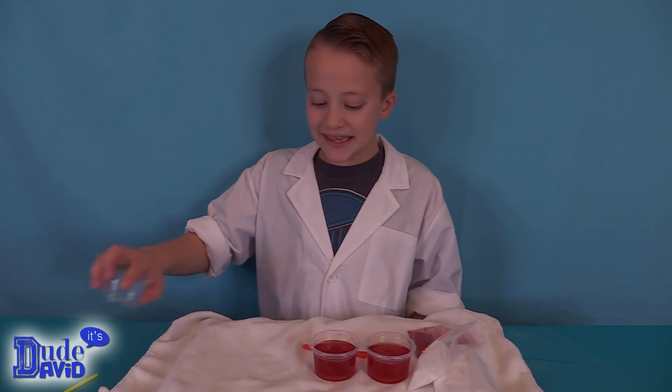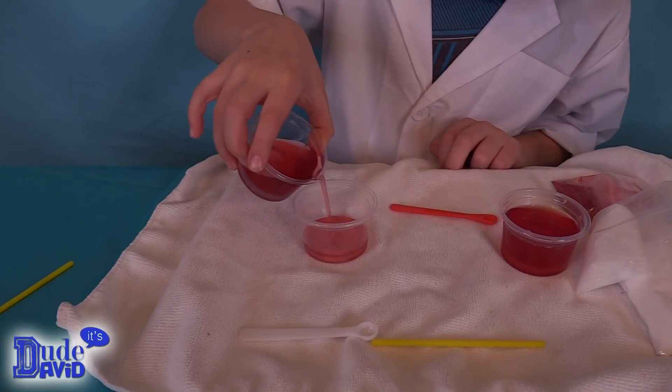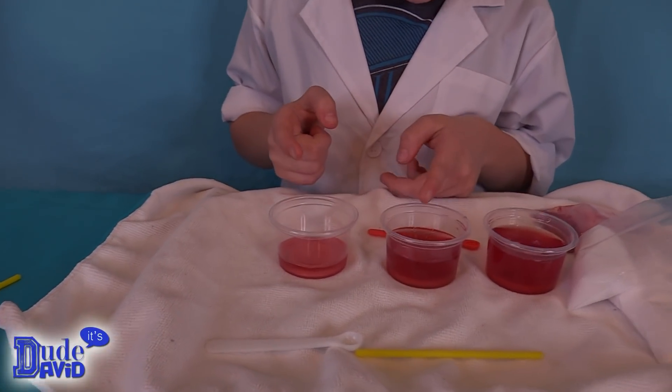Now I'm going to pour a third of each cup into this cup. It looks much lighter in here — I can already see differences.